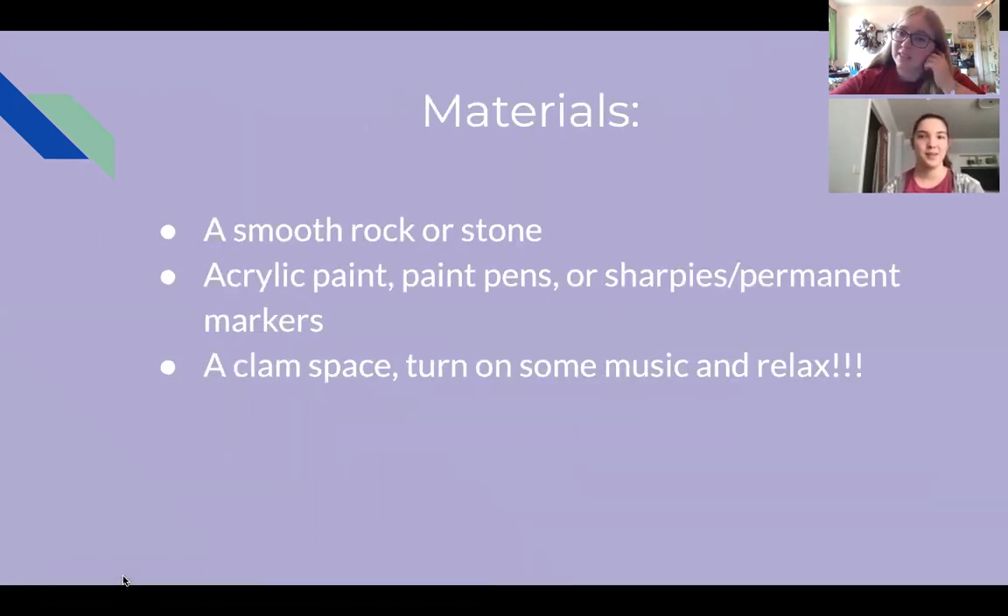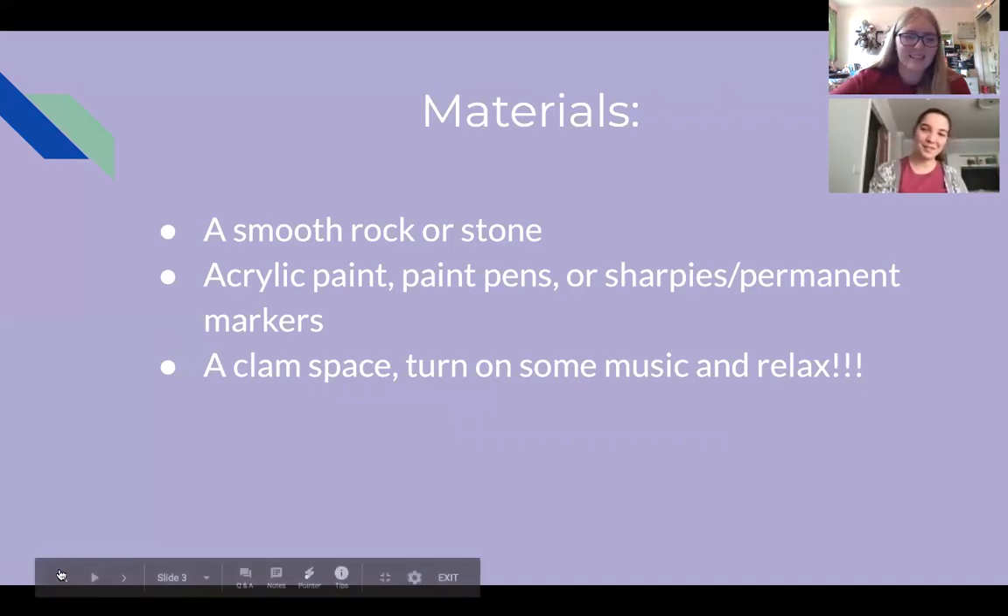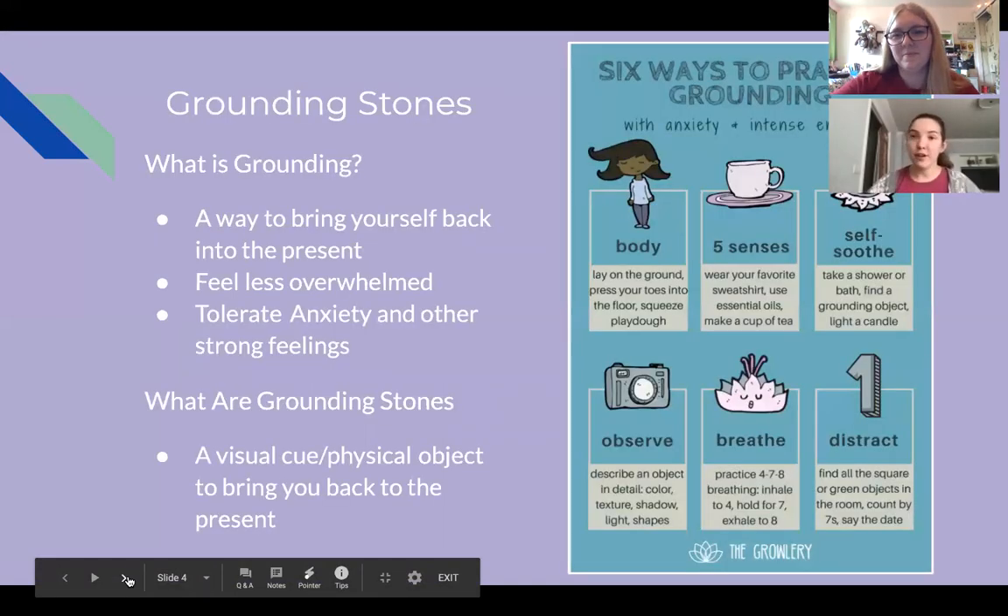So quickly, materials for the project we have planned. You need a smooth rock or stone, acrylic paint, paint pens or Sharpies — some kind of permanent marker. I've got paint pens. And a calm space — relax, unwind. Get ready to make a grounding stone.